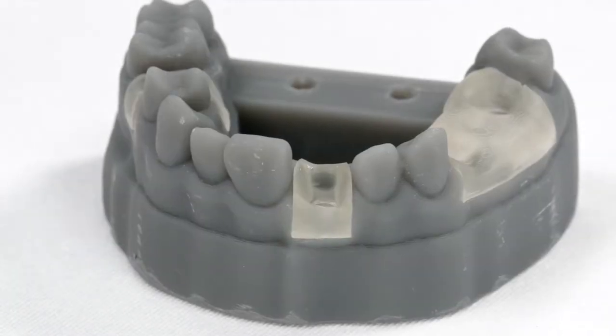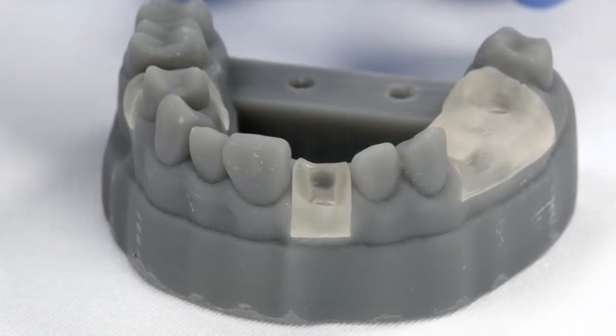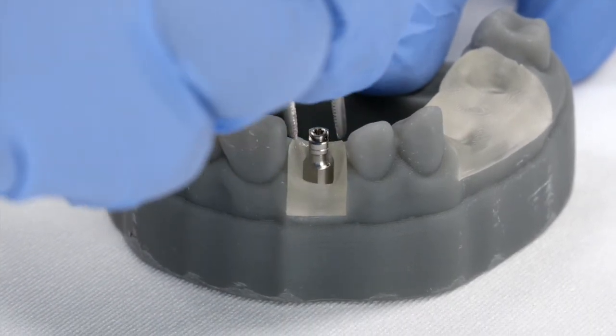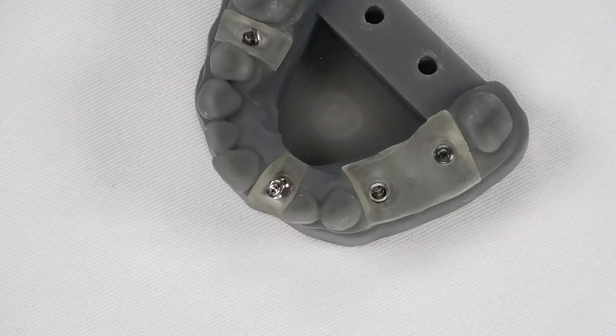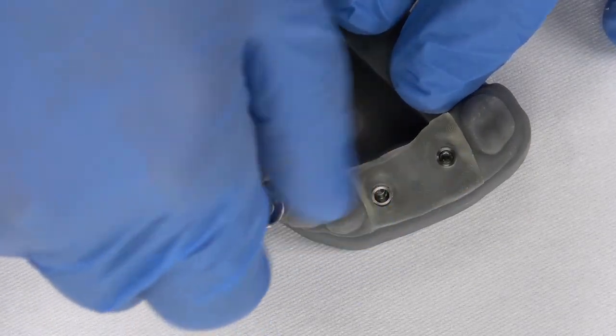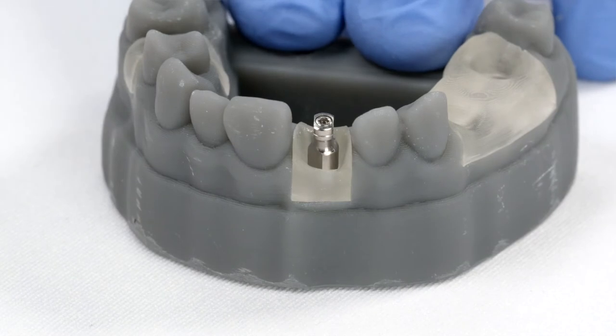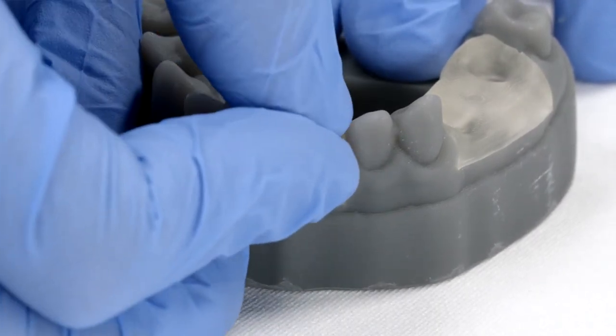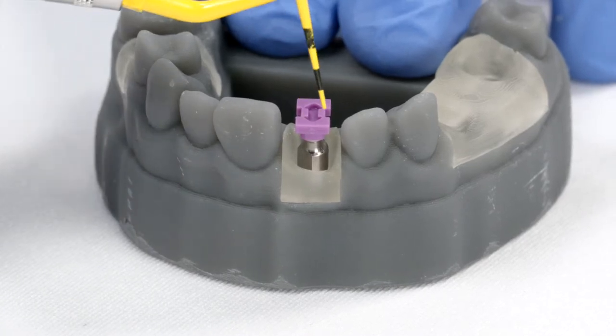It's time to show the different impression post options. Starting with the short closed tray post, screw all the way in. And now place the plastic cap on. Make sure that it doesn't have any interference with the adjacent teeth.